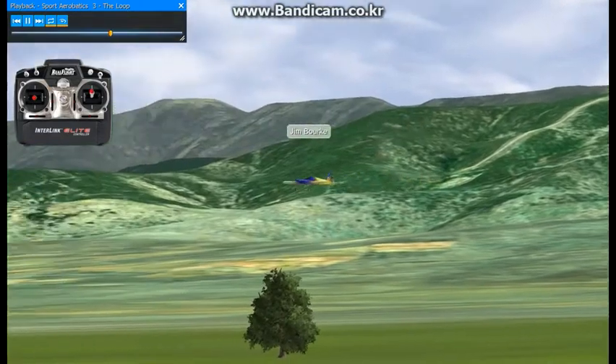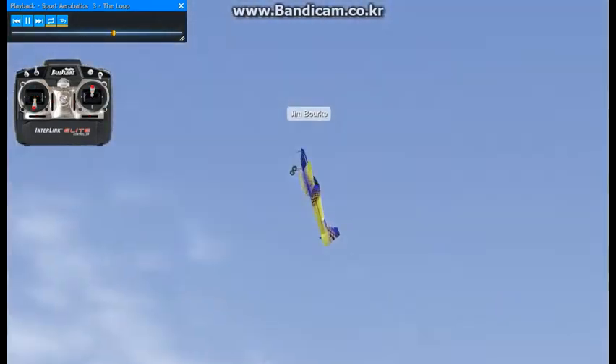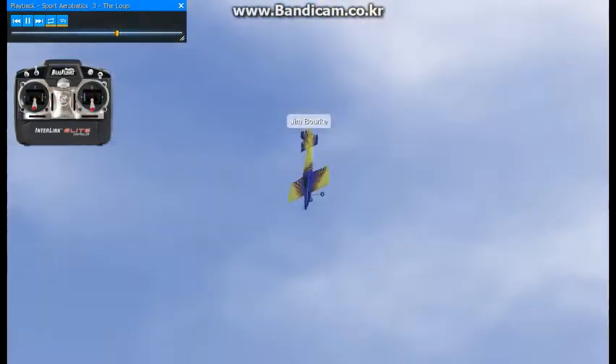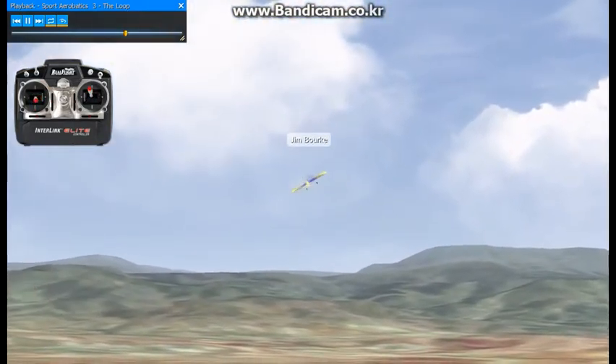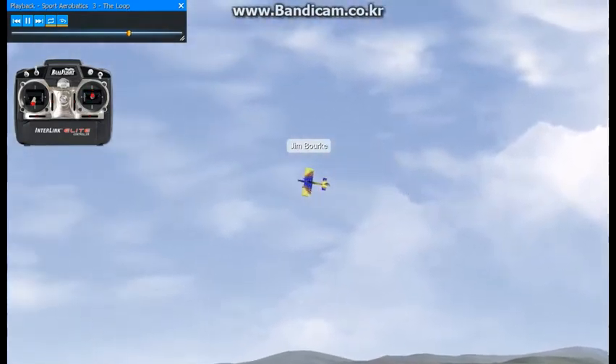Your first few loops are probably going to be like this — you're just going to go into it and give it a full up elevator, and that definitely causes the plane to loop, but it doesn't look quite as good as it could. In order to make it a nice looking loop, you're going to want to back off the elevator a bit.